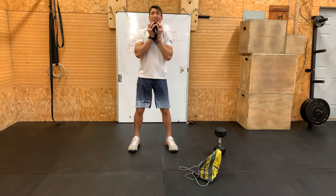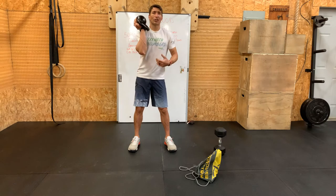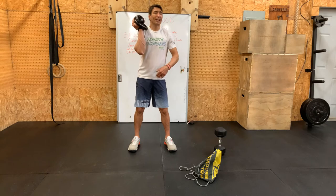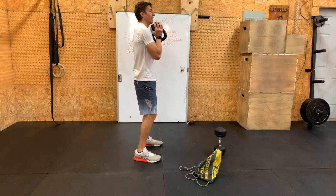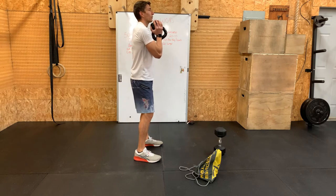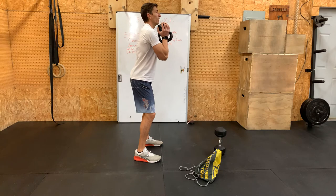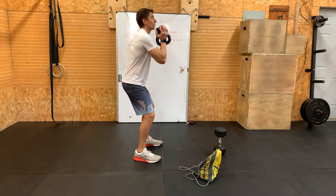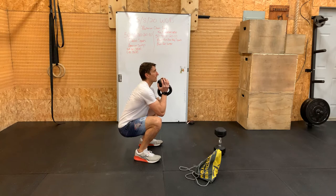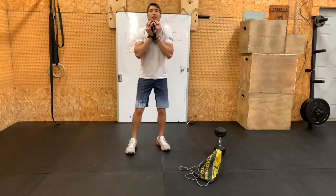We want to think about elbows tucked in towards the ribs, a good shoulder-width stance. If you're not sure where to be, just do an air squat — wherever your feet end up is probably where you want to be. From there, we're going to think about sending our hips back, reaching with our seat. Our first movement isn't knees going forward. Keep a neutral spine, pelvis tucked — don't pop the booty out. Reach those hips back and down, below parallel, getting the crease of the hip below the crease of the knee. Nice upright chest, pressing out on those knees, driving up through the heels.